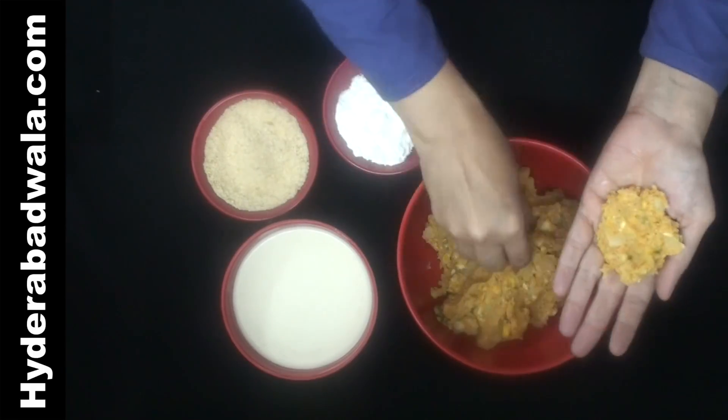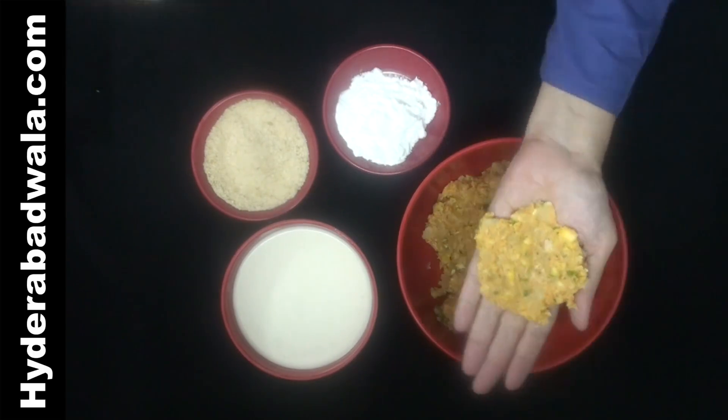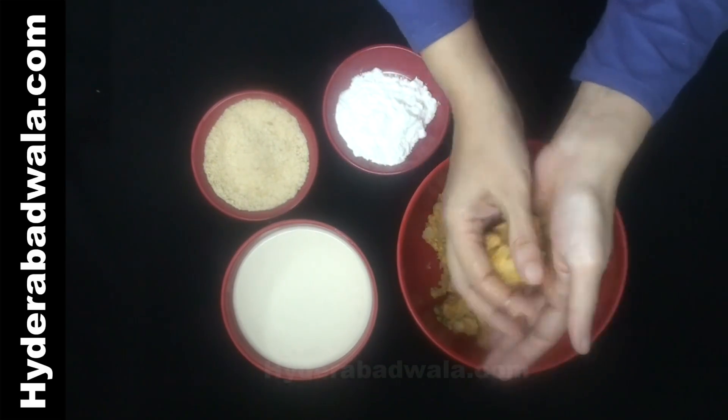Make a circular patty with the potato and corn mixture. Place a cheese cube at the center and seal or cover, molding into round balls.